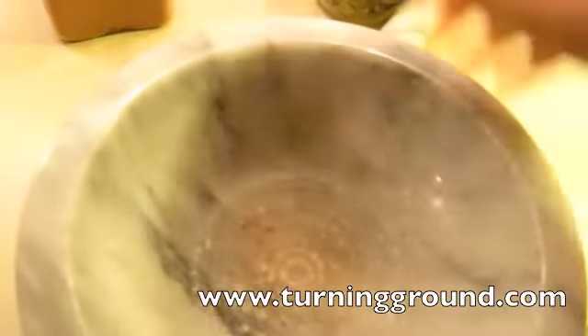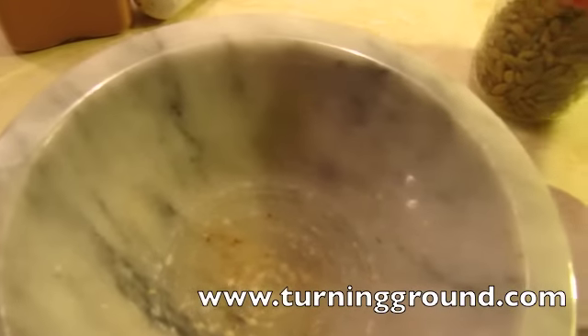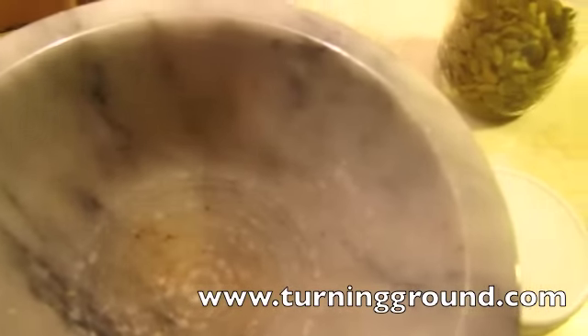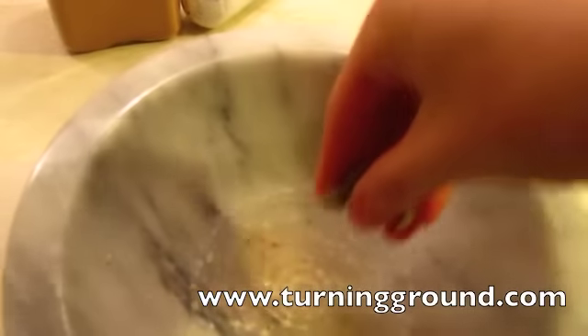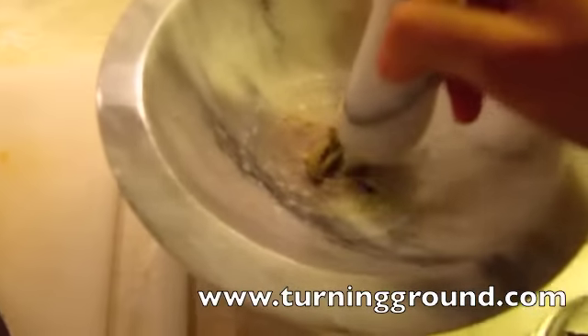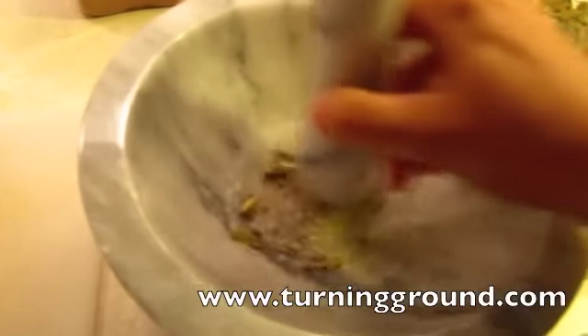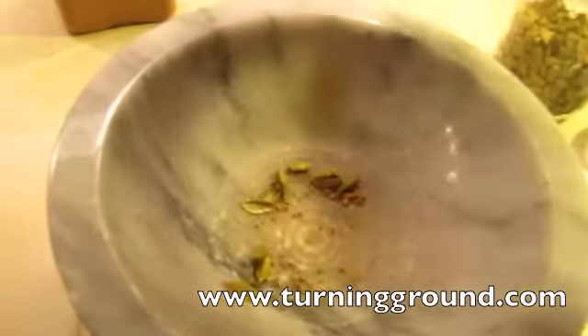I remember the first time I tried making this and I just ground the heck out of all of the spices - gross, I won't do that again. Okay, green cardamom - same thing, making it for two, that's enough. You want to crack open the pods and do a little bit of grinding, not much. There, that's it - green cardamoms are ready to go.